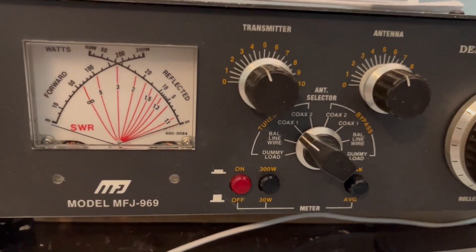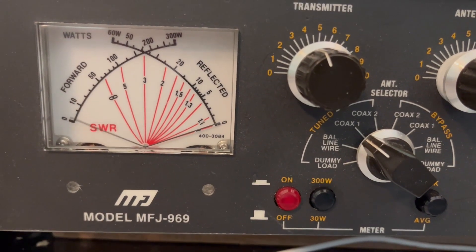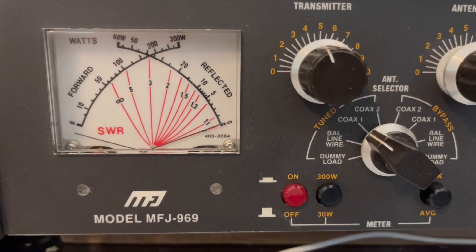Let's try it one more time with 10 watts of input power. Getting right at 300 out.